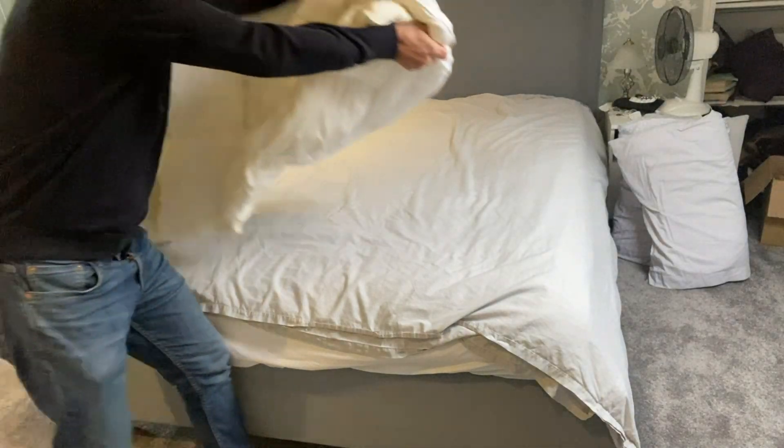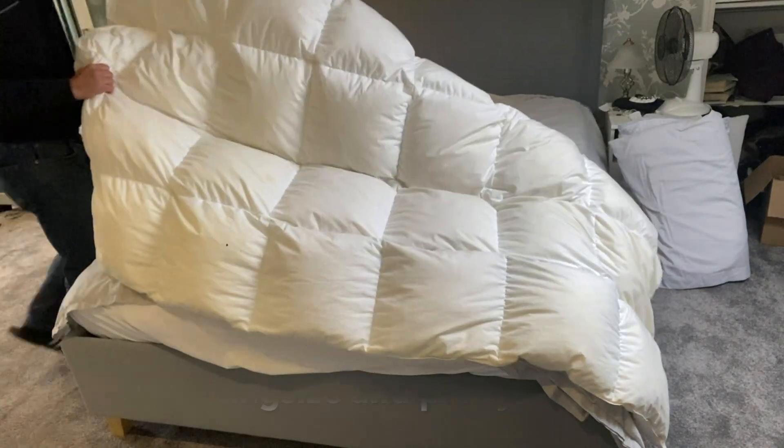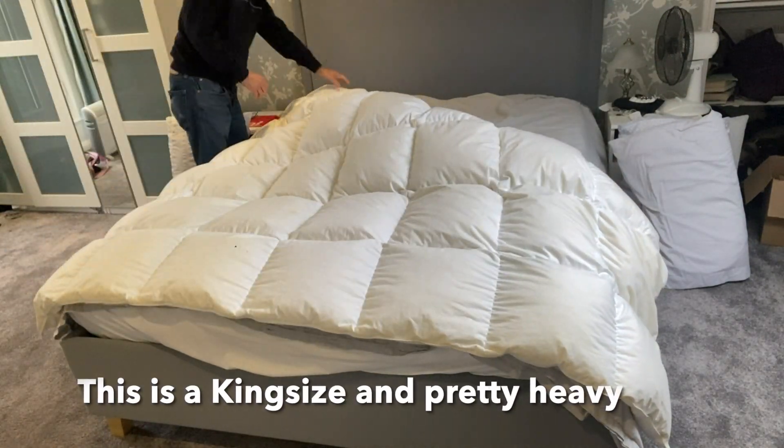Then lay your duvet on top of the cover, making sure that the corners match.